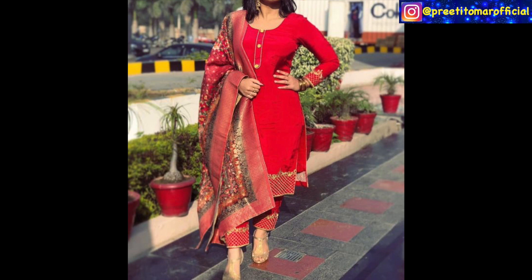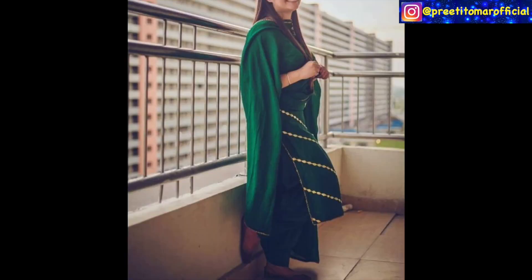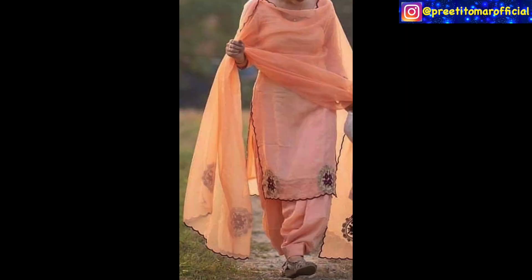I hope the Punjabi suit designs and ideas will be very helpful for your next outfit. If you liked it, please like and share. If you are watching my channel for the first time, please subscribe. I will see you in the next video — until then, stay beautiful and stylish.